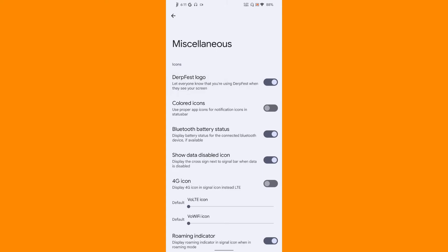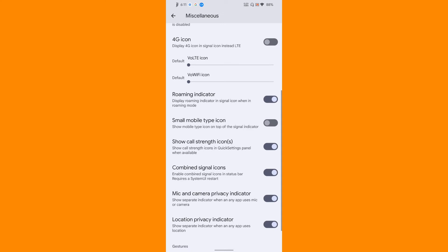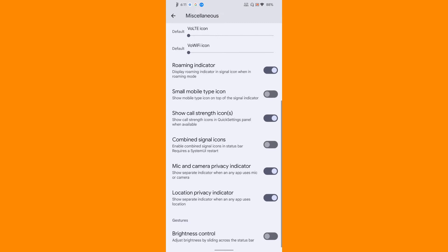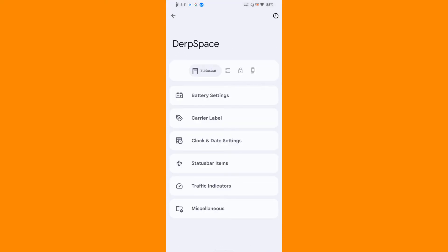Then miscellaneous - if you want the DerpFest logo to be displayed on your status bar you can do that, and if you want colored icons on the status bar you can do that. If you want to enable or disable data icon you can certainly do that too. You also have different choices for the VoLTE icon.